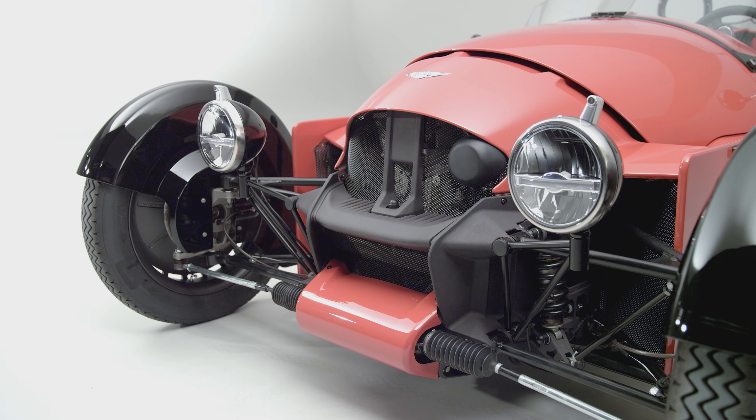The second challenge was that car-derived engines aren't typically supposed to be seen — they're not designed to be aesthetically beautiful. We looked at the constraints of the engine and how we would hold that within the vehicle, and very quickly realised we could make a display of that.